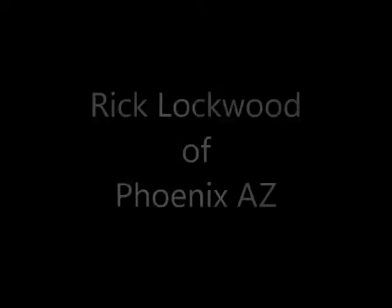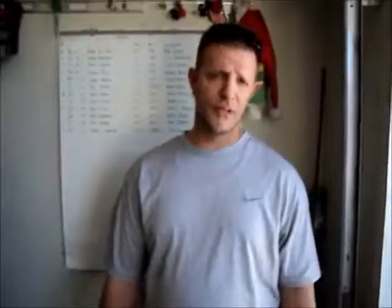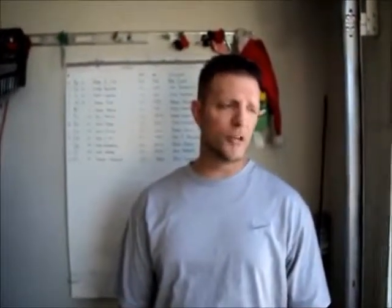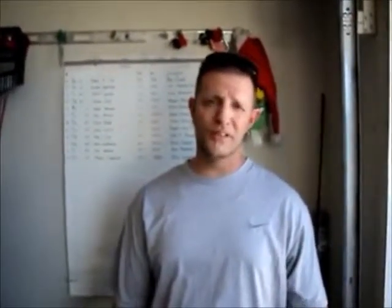Let me let the owner introduce himself and tell you what he's doing here. Fair enough, Rick? Alright, so introduce yourself and tell us about your car. I'm Rick Lockwood. I have an 07 Charger. Basically, there's really nothing to it — it's a 2.7. The economy is around 18 to 21 per tank, 18 to 21 gallons, $360 in the tank.